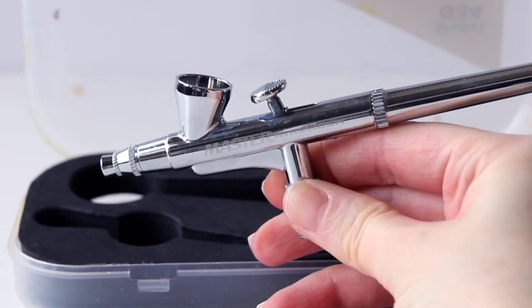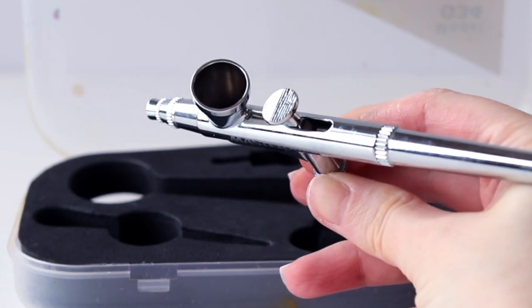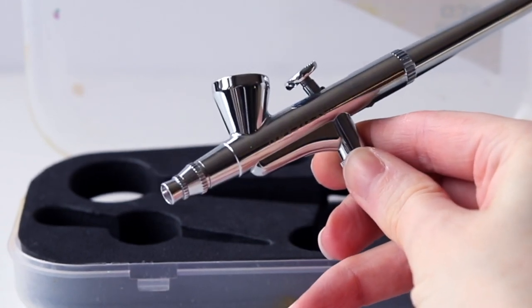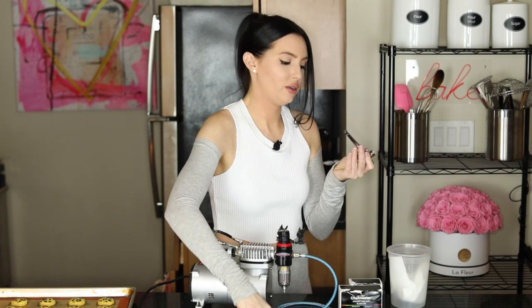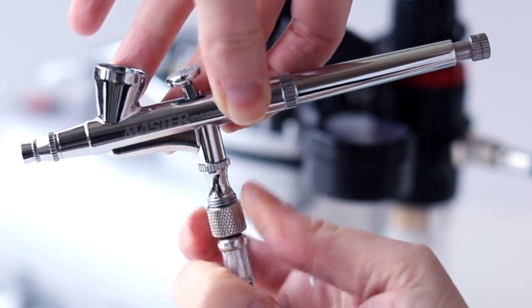This gun is really important — you want to wash it after every use and take the parts off to clean every part individually. I'll attach the video below where I learned how to clean these, but it's very important because the paint will build up and you won't be able to get air through it — really frustrating. There's a screw on the bottom where you attach the other part of the hose.